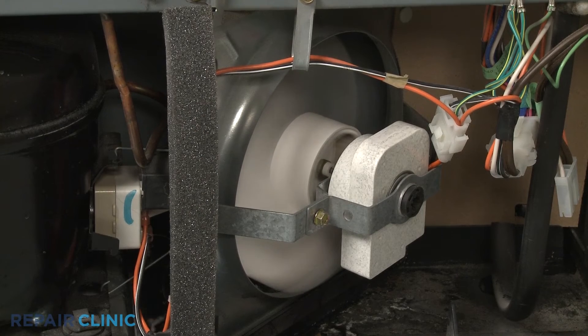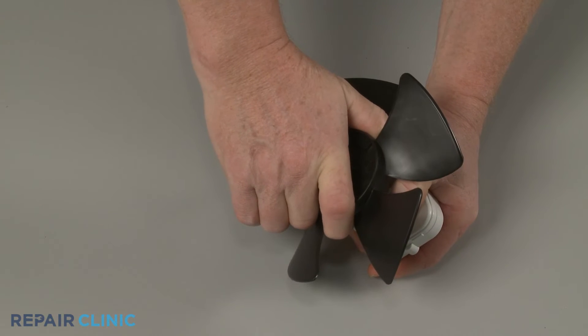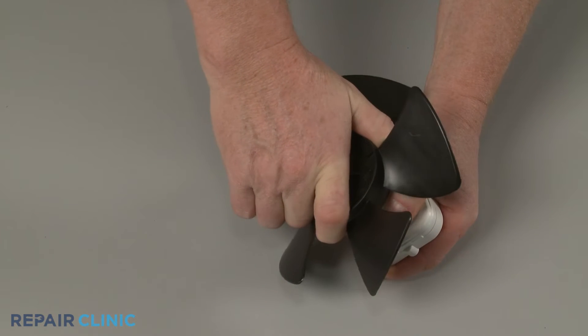If the condenser fan motor is malfunctioning, the temperature in the freezer will rise. You should check to see if there are any obstructions preventing the fan blades from turning. If the blades do not spin freely, it's likely that the motor bearings are worn out.